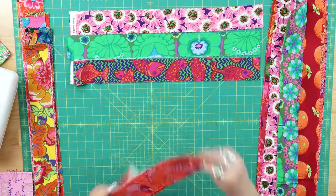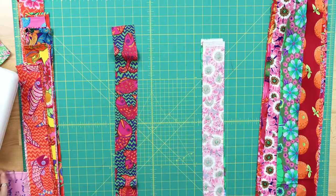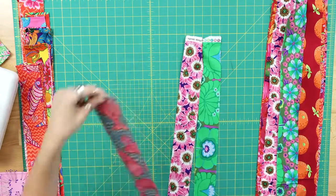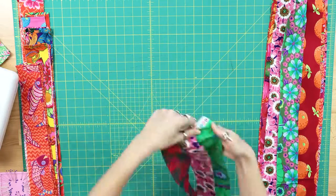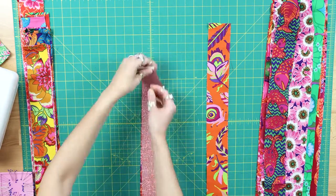You also do not need a jelly roll to make this quilt. If there is a fabric collection you've been wanting to create with that doesn't have jelly rolls available for purchase, all you need to do is cut your own 2.5 inch strips. You could even use the stripology ruler to make this easier.